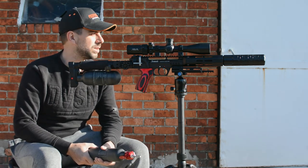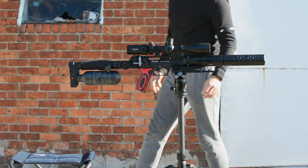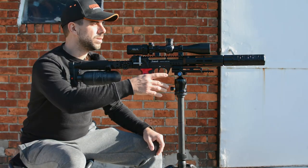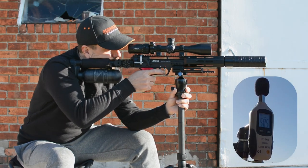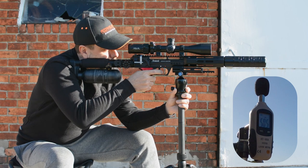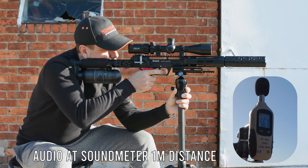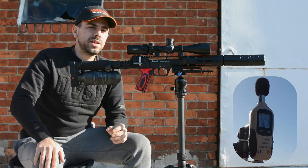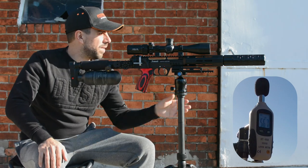Let's see what the wind is doing and if we can continue. We have a small break in the wind — let's quickly see what we can do, starting off at 50 meters. So as you can see, we had just a quick break in the wind. Before, we started off at 66 decibels with the original moderator and now we are at 56 with the Behemoth.